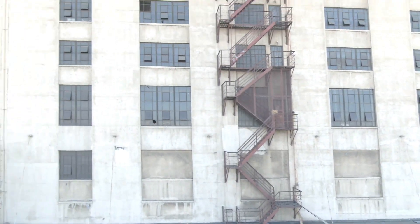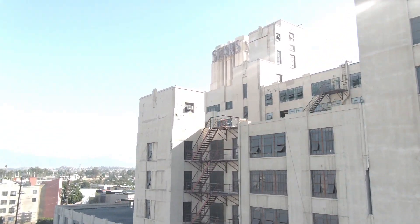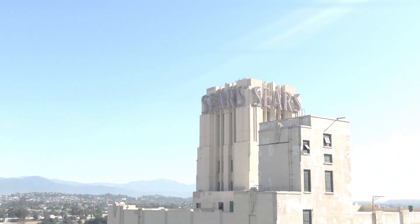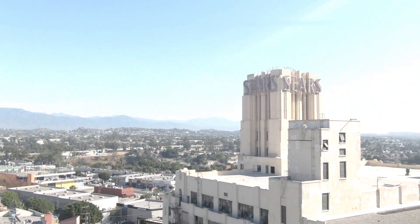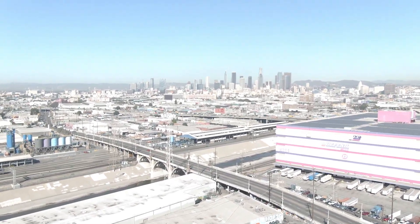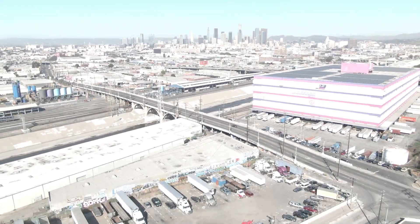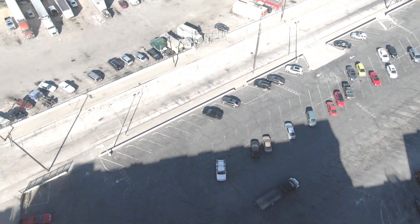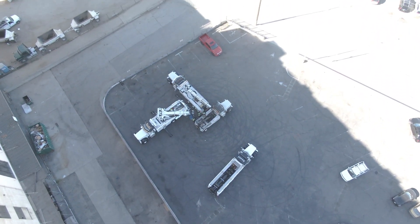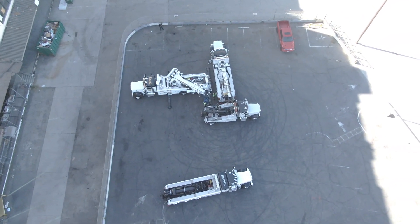We're right here behind the famous historic Sears building, right at the base of downtown LA. Look at that beautiful smog. I'm gonna go land the drone and save the battery for when the lifting part happens.